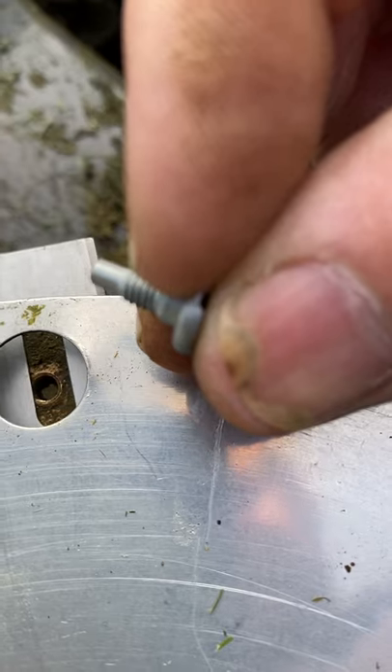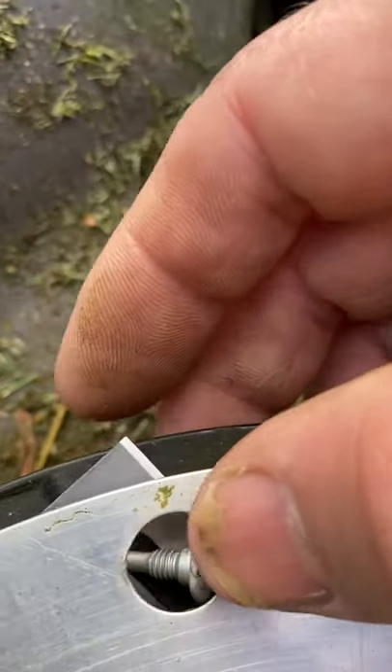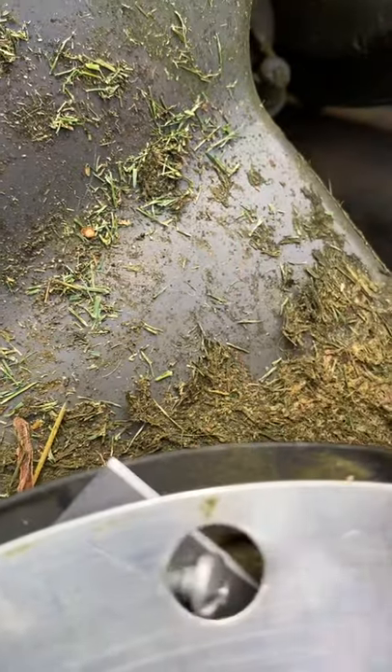That's the bit that stops the blade catching. Trying to do it with one hand on the camera isn't going to happen.